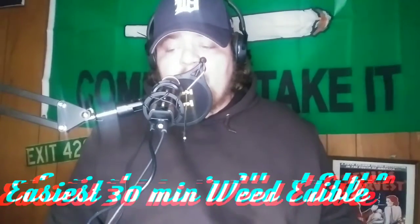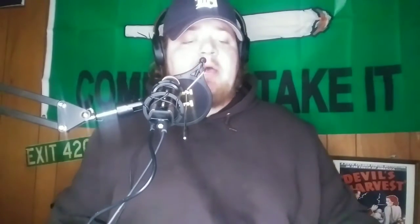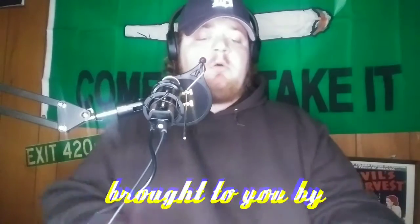What's going on everybody? It's your boy Ashton. Welcome back to the High Thoughts Podcast channel. Today is just going to be a short video.